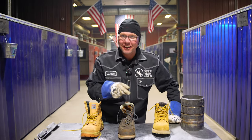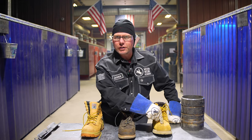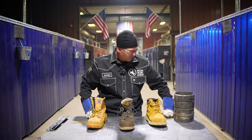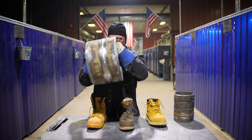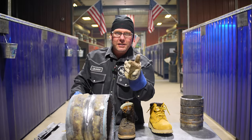Why do we wear steel toes? Let's kick this off. We got Walmart, Thorogood, and I don't know what brand this is, but who cares — there's no steel toe in that one. Steel toe, steel toe, no steel toe. We're gonna do a little test. We're gonna take a good piece of pipe and drop it on those steel toes and see how many digits you got left.